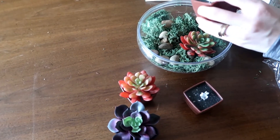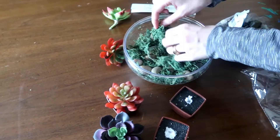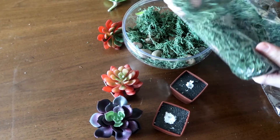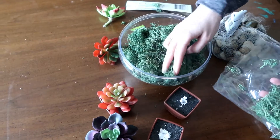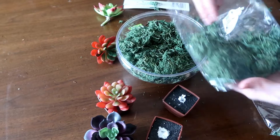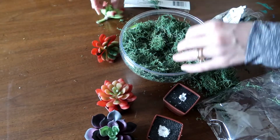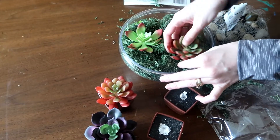The succulents are really easy to take out — they're just in this little styrofoam. I didn't really like how it looked at first because it felt like too thin a layer. I added a second bag of moss, which I would recommend if you're going to use moss, because otherwise the succulents kind of sink in there and don't really look as good. With two bags of moss they fit in better and it just looks better overall — and they stay better in there too.